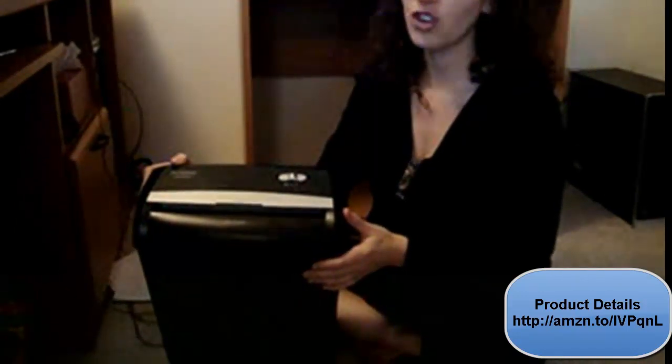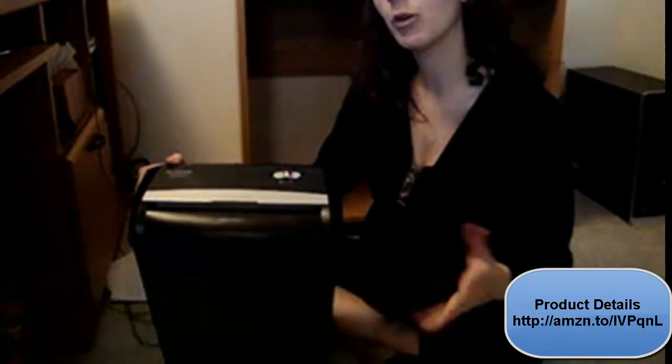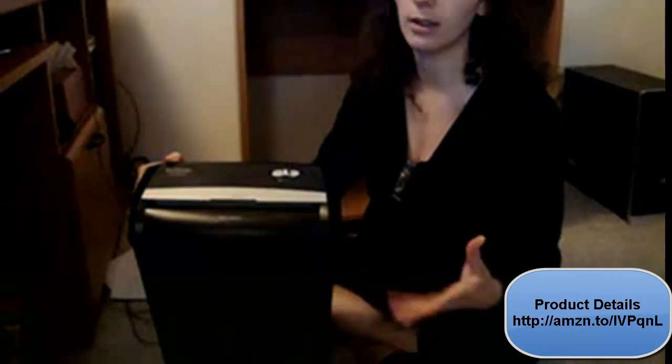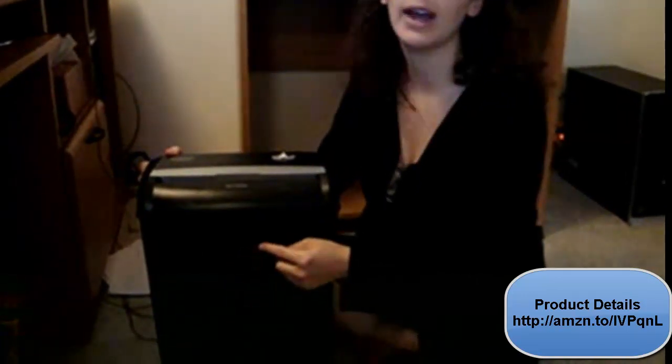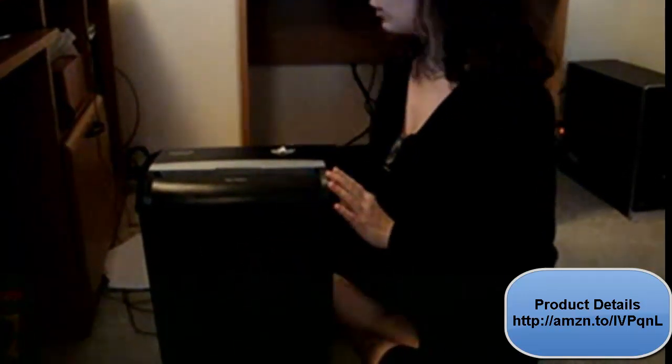It says a maximum of 8 sheets, but I tend to aim for about 6, just because I would hate to ruin the paper shredder just by getting a little antsy. It has a nice see-through window here, so you can kind of see when your paper is getting full.